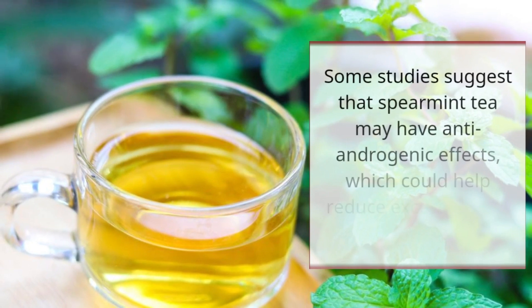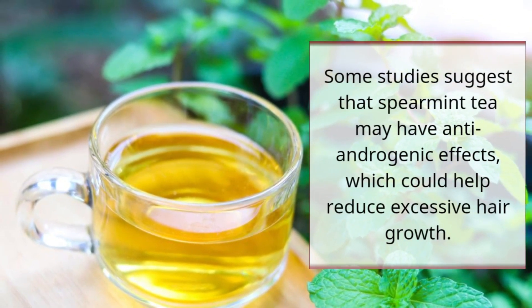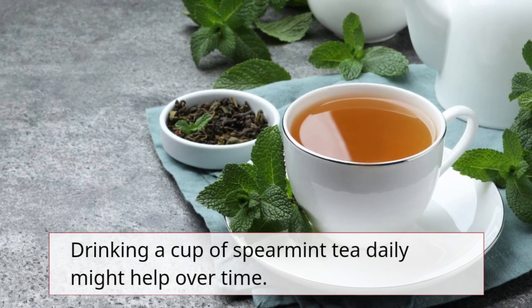Remedy 9: Spearmint tea. Some studies suggest that spearmint tea may have anti-androgenic effects which could help reduce excessive hair growth. Drinking a cup of spearmint tea daily might help over time.